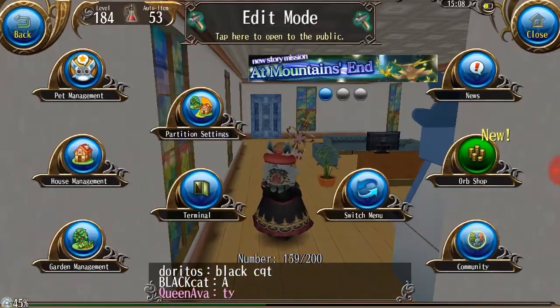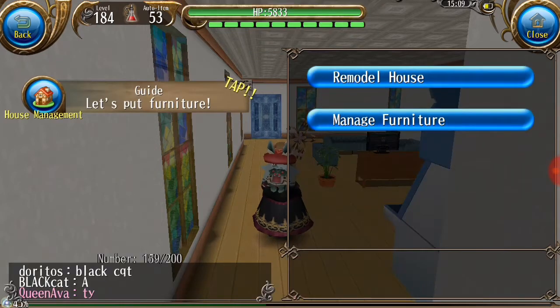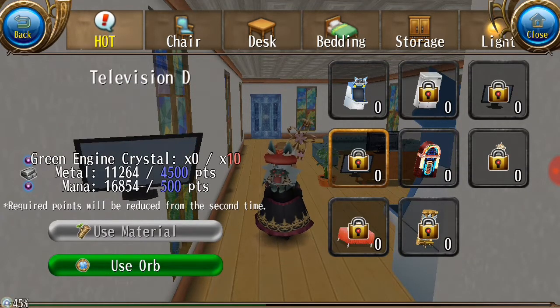If you ask me where to get the materials for the new furniture, I'll check here. For this TV that I want, we need green engine crystal — 10 metal and mana. I got it.